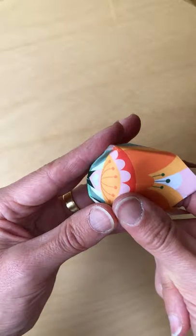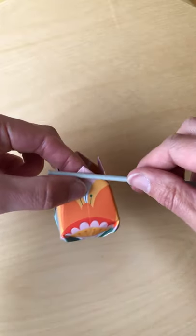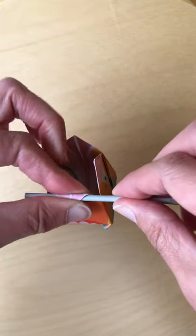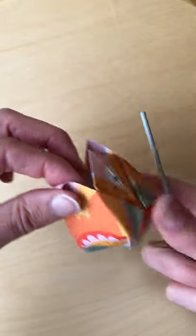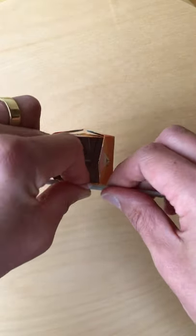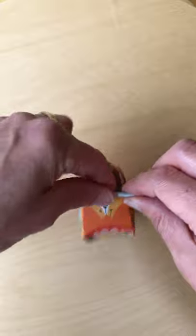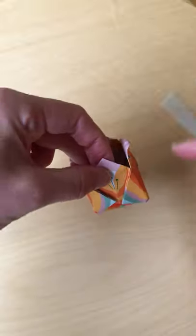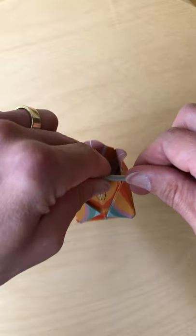Then you can take your pencil — a crochet hook in my case — and just place it underneath the edge of the petal and roll it around using your thumb and your finger. Just give it a little curl. You don't have to do this stage if you'd rather it was just flat — that's fine.